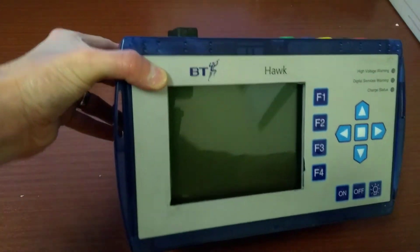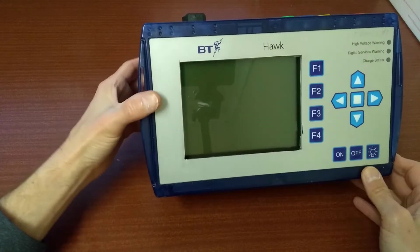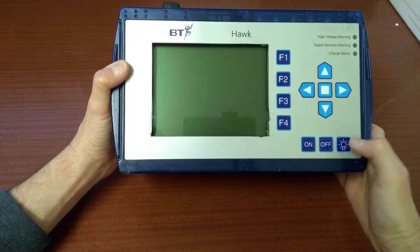Hello, this is a video on the BT Hawk, another bit of test equipment which I was testing or managed to get hold of. Have a look in my videos for one on the BT JDSU and also the BT Mole, which is another bit of test equipment.